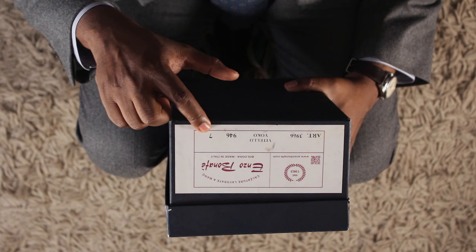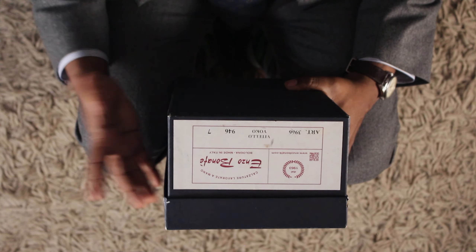And the 946 is the last. Enzo Bonafe has so many different lasts. The last is the piece of wood that the leather gets stretched over, which gives the shoes their shape. And the 7 here — that's my size. I wear a 7 UK, which is equivalent to an 8 US. Now let's get to the unboxing.